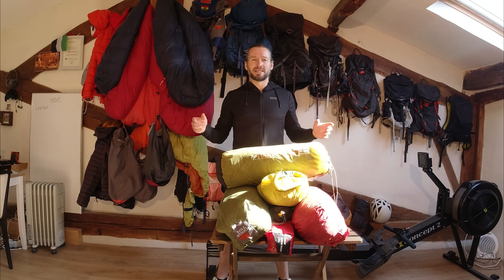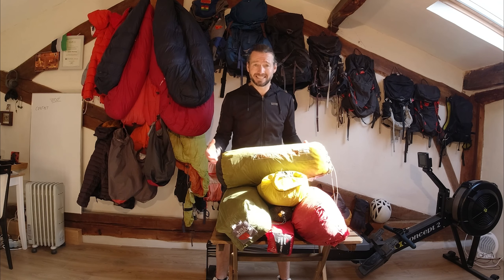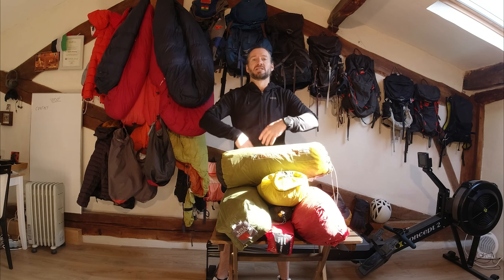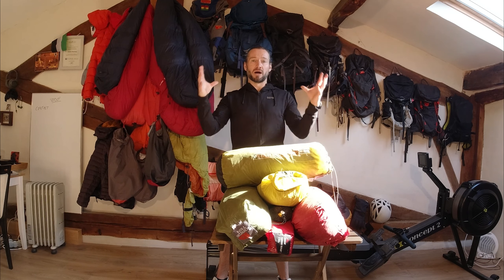Welcome back to my kit room. Today I'm going to be doing an overview of the different types of tents that I have used on all the different adventures I've been on. I'm inside, so I can't set up all the tents, so I'm going to show a picture of each tent and talk about it — to give you an idea of all the different varieties out there and hopefully help you choose which tent you need for your adventures.